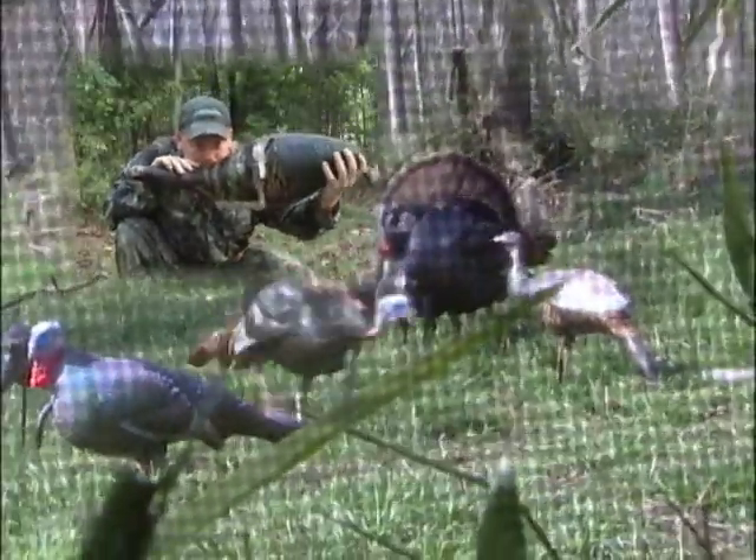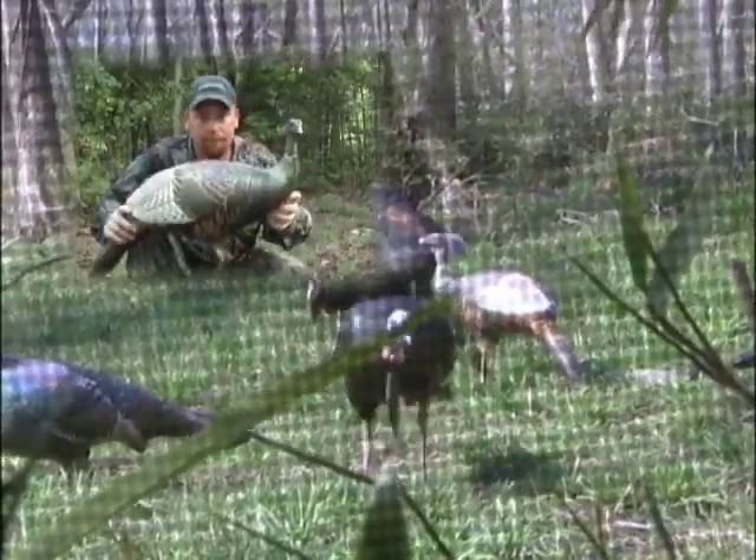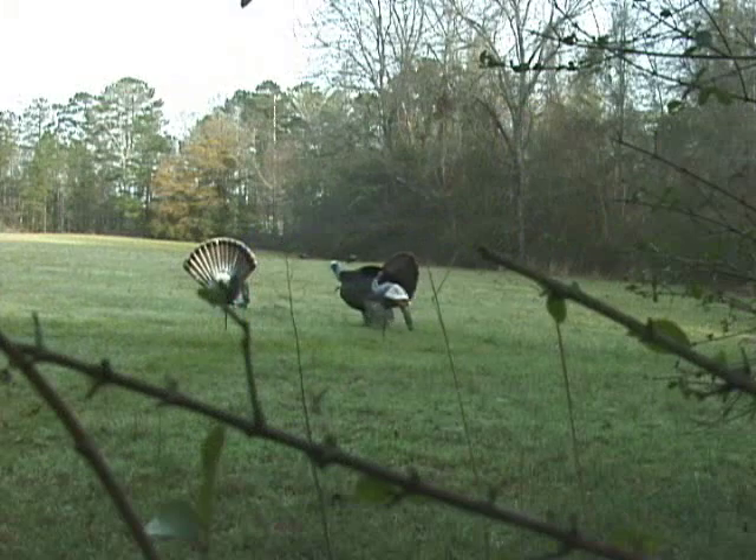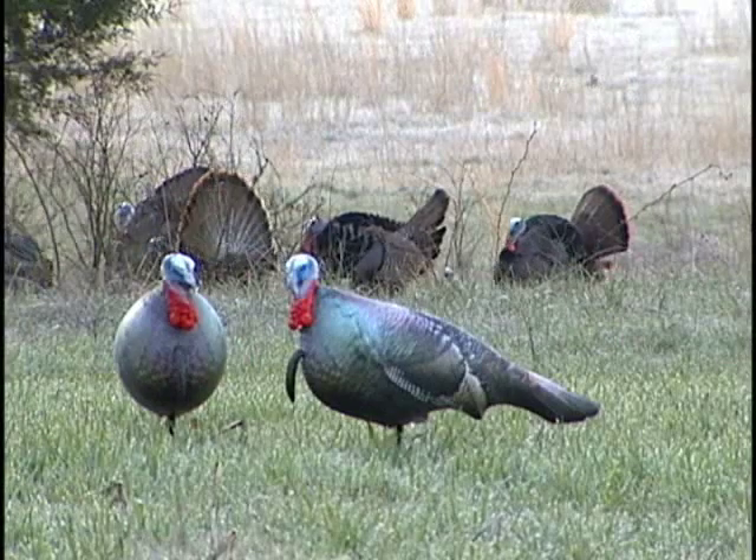For most people, it'll only take two full breaths of air to totally inflate the wobble head. And this large billy bad act takes eight to ten full breaths. When you hear that gobble, you can be ready to hunt quick.